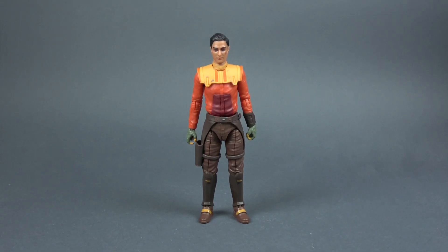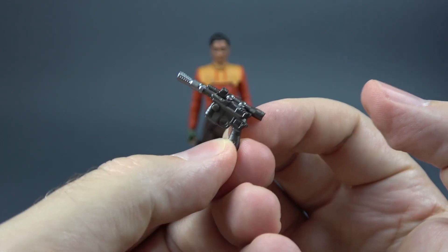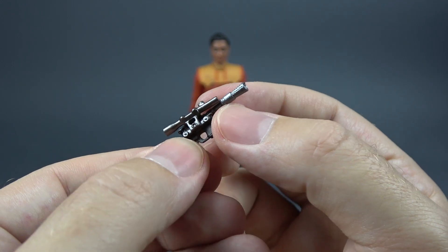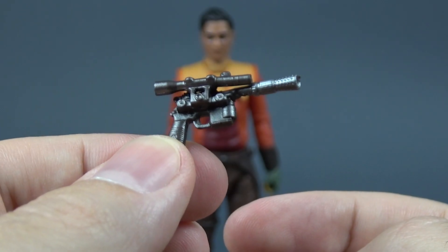Let's now take a look at his accessories. He comes with his pistol blaster that kind of resembles Han Solo's blaster. We have two tones of gray here — a darker tone and then a lighter tone for the top of the barrel. You can see that there are some nicely sculpted technical details there. The blaster does look really good.